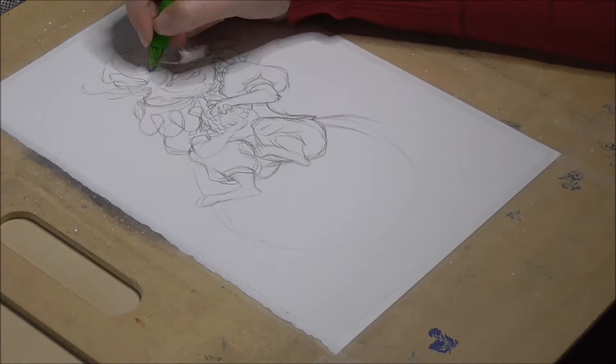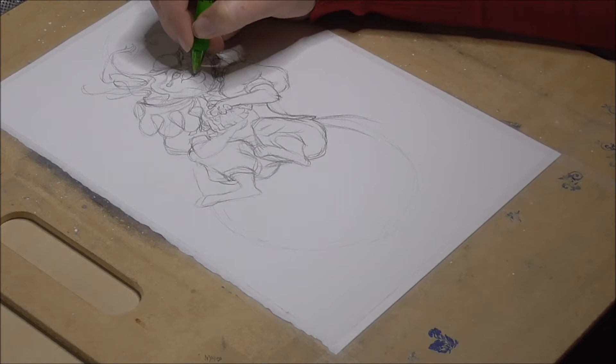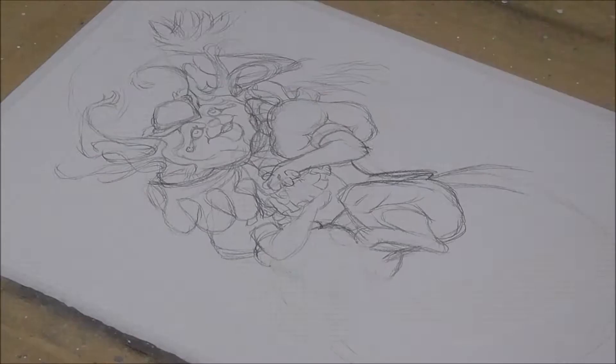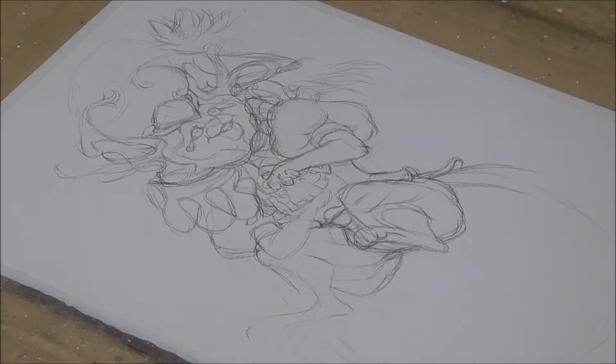Before I add whatever is behind the body, I put in some details such as the face, clothes, and other ornaments. Then I draw in the wings, which seem to be attached to its head.